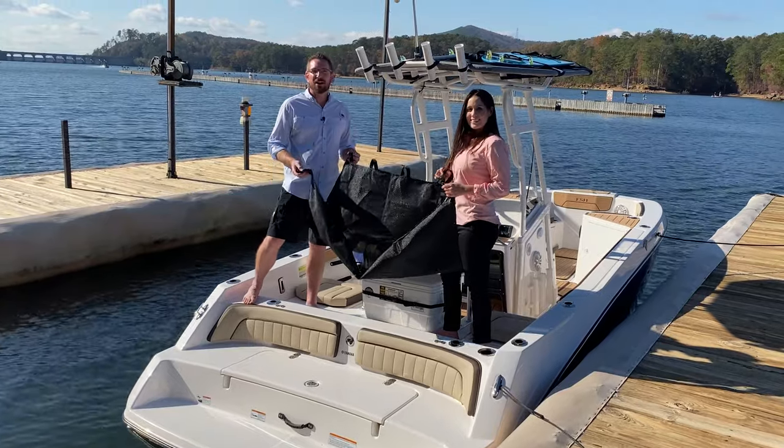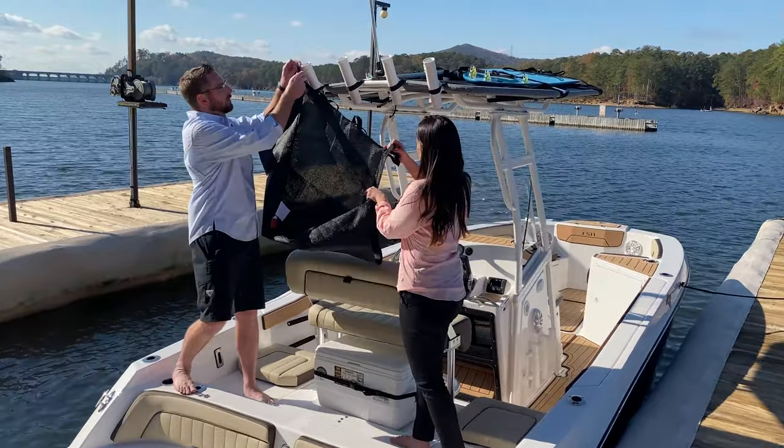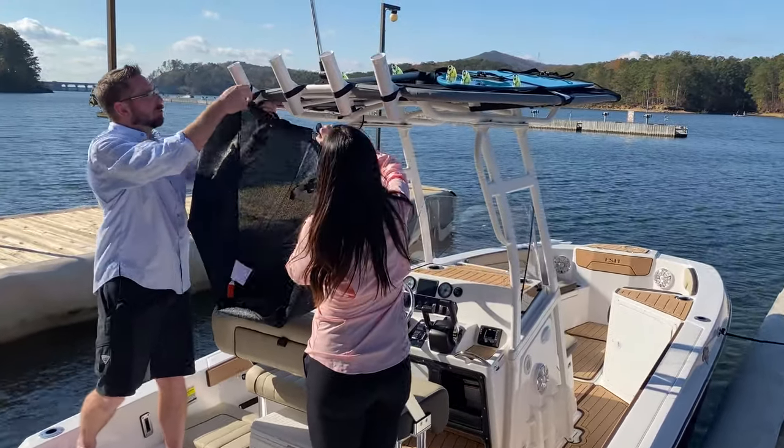Today we're looking at our 19 and 21 foot FSH aft shade kit. Installation is super easy. You're going to loop over the rod holder here — big loop goes on the bottom.